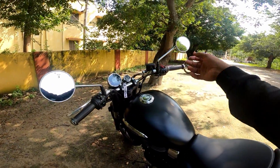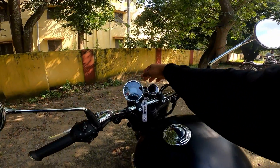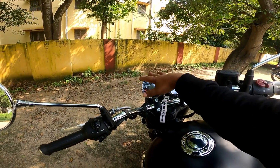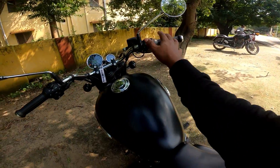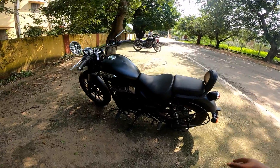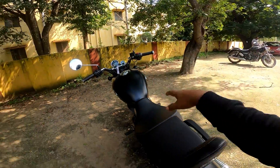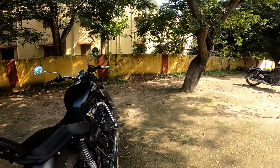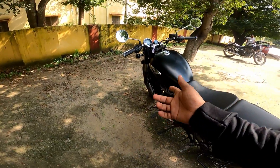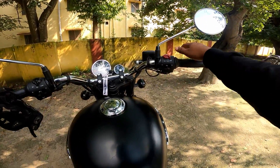Royal Enfield is now in a good position — we will discuss the big change. Royal Enfield now, you can talk about the engine which is a good time. Let's head to the place.